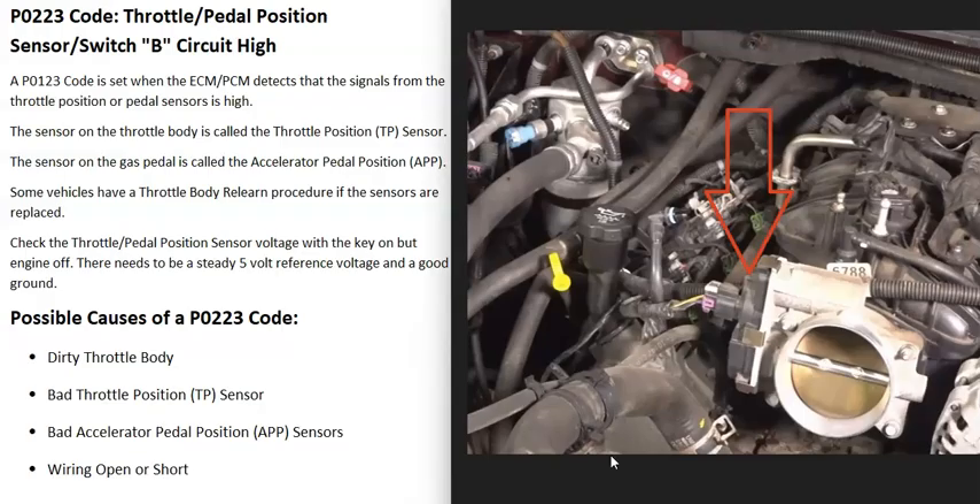The next possible cause is a bad throttle position sensor, which is located up at the throttle body. The throttle position sensor reports back to the computer how open the butterfly plate is inside the throttle body, and if that goes bad it's going to cause issues.